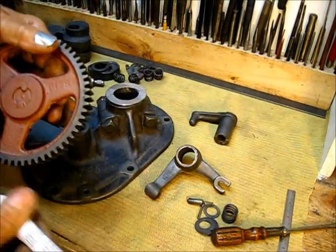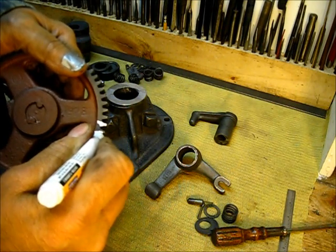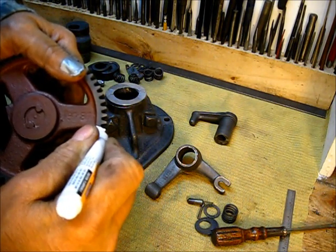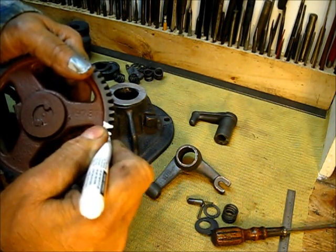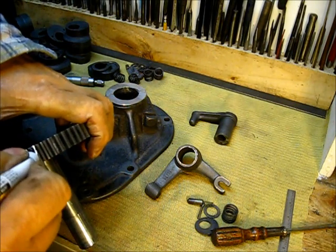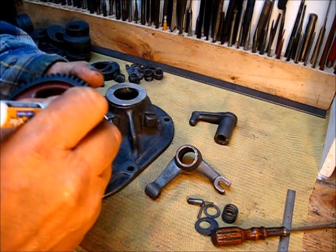For me and my eyesight, what I do is take one of these white-out things right here and mark those two teeth. It sure does help when I'm assembling this engine. Mark that — just so I don't lose it — mark the whole thing right there, and then on the back side I'll show you something.